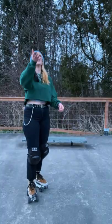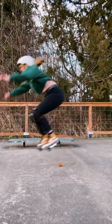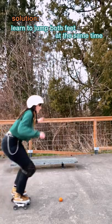Today I'm going to teach you how to jump on roller skates using a clementine. A common issue you might run into as a roller skater when you're trying to do jumps is preferring to jump on one foot than the other. We're going to overcome that fear and today we're going to learn how to jump with both feet at the same time.